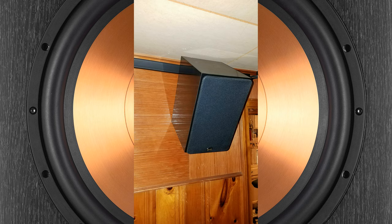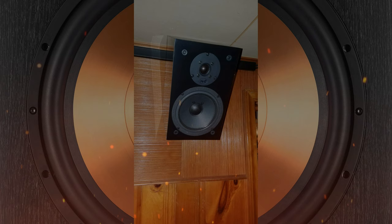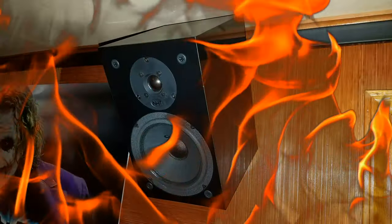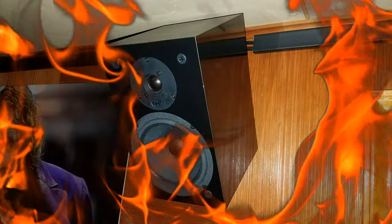My wife insisted I replace them with another set. I said no way, don't be silly — I have these great NHTs laying around, you'll love them. So I replaced the Klipsch towers with the old NHT Super 1 bookshelf speakers I had saved from my previous theater. The NHTs didn't last more than a few days. I guess that puts an immediate end to the question of just how many speakers do you need — the answer is always more.